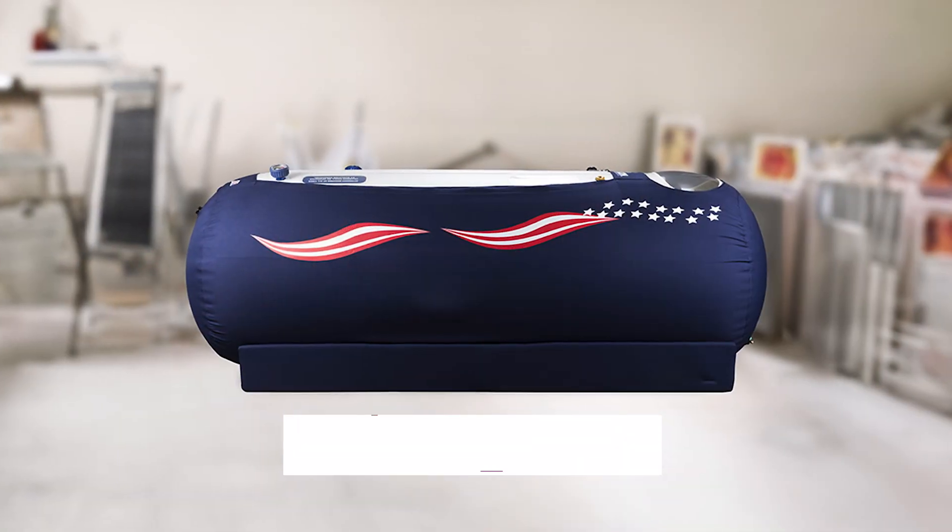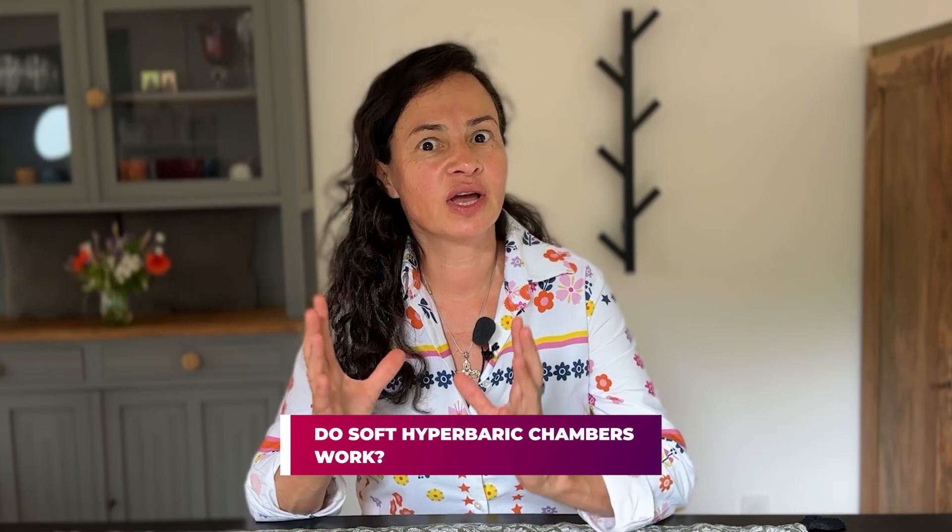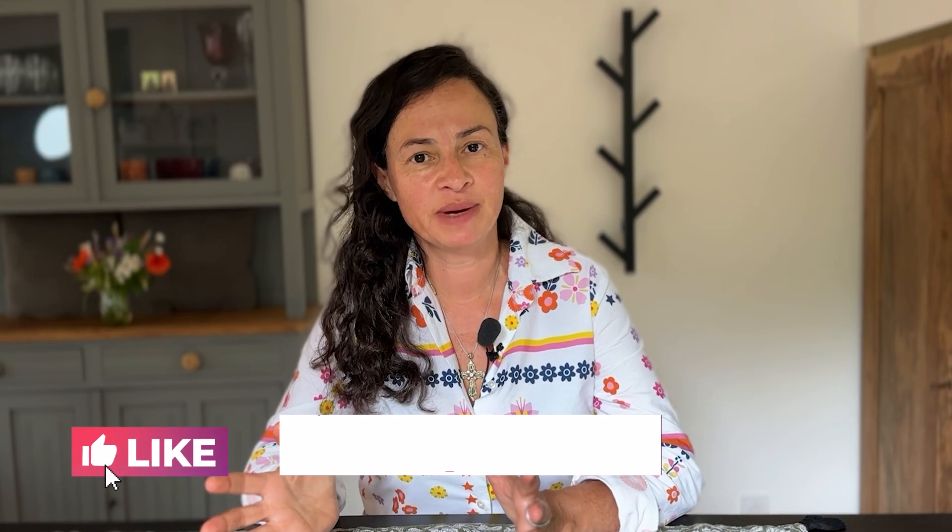In this video, I'd like to answer your question about soft hyperbaric chambers. Do soft hyperbaric chambers work or are they a complete scam and a waste of money? Subscribe to my channel to receive up-to-date information about hyperbaric therapy.